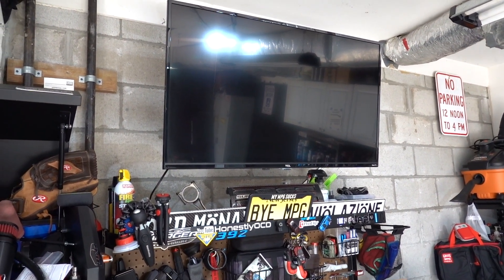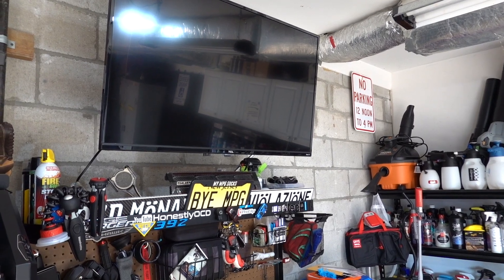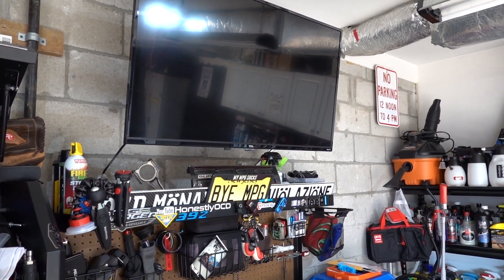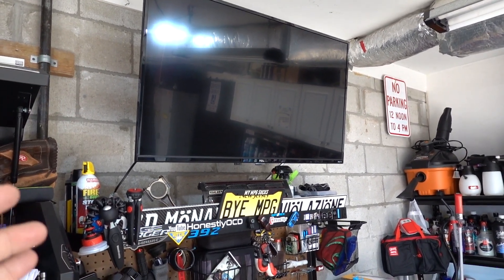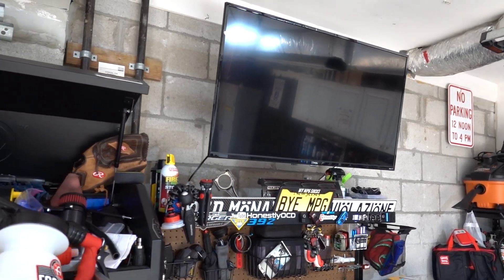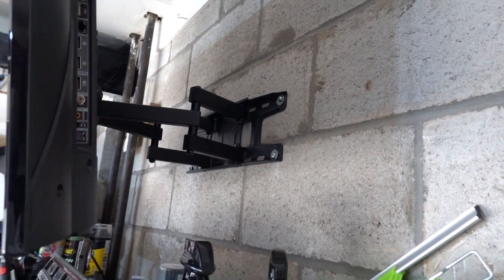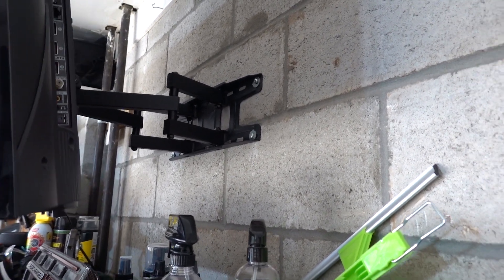We now have a TV in the garage. I know some of you might say something about it being a TCL, but for me, being downstairs, I don't know about the climate and the humidity that this garage experiences. So I really didn't want to get some crazy expensive TV until I found out. I got a nice 43-inch Roku TV. The picture quality is great and the sound is pretty decent. I only paid like $200 for this thing. It's mounted with a generic wall mount — we drilled four holes into the concrete and put toggle bolts in, and it's been holding pretty awesome.